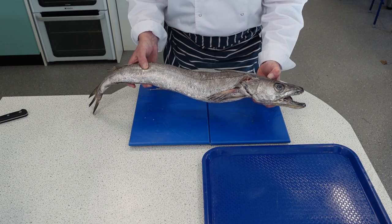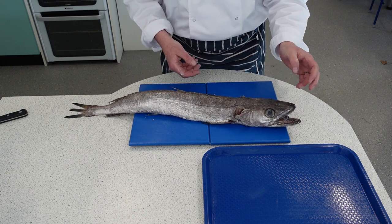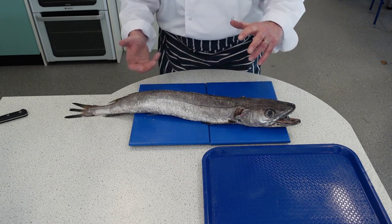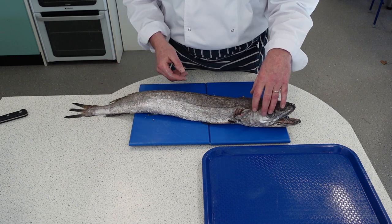So this is hake. It's a round whitefish and we're going to fillet it up today. I'm going to show you — not normally something you would get to fillet on a regular basis because you buy either filleted or staked from your fishmonger.